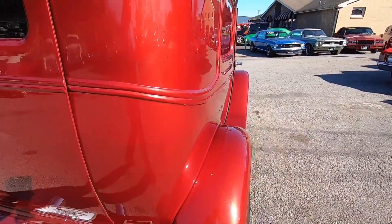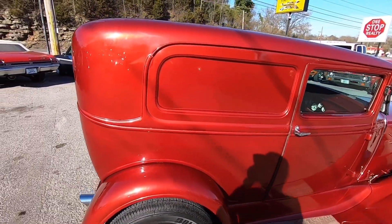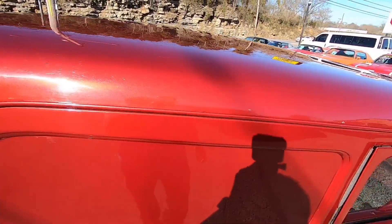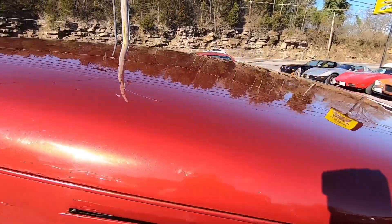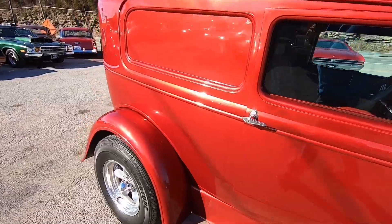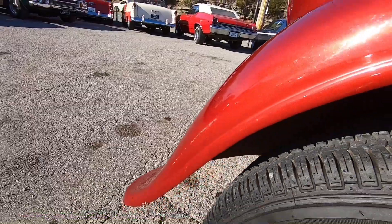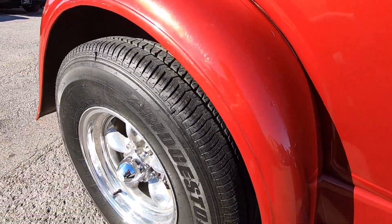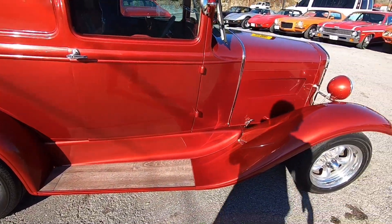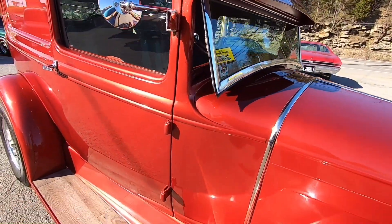Before the end of the video I'll do some undercarriage shots to give you an idea what it looks like underneath. We do have detailed undercarriage shots on my website so you can see the floorboards, frame, all the important stuff. There's a little bit of a scratch back here on the fender.